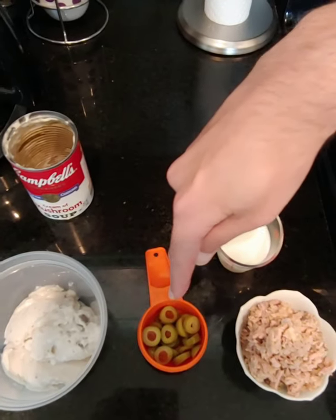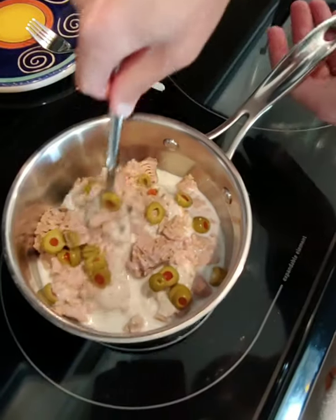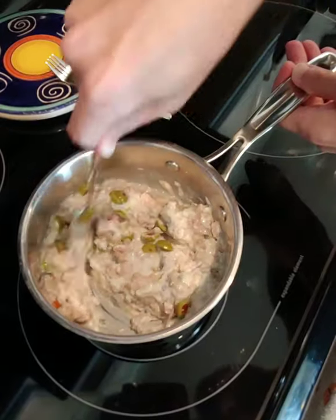Cream of mushroom soup, olives, tuna, milk. Mmm. Blend it all together. Oh, I'm getting hungry now.